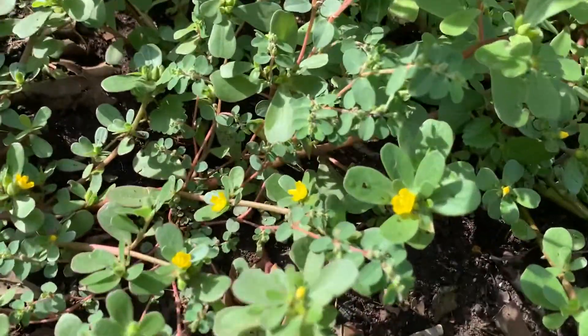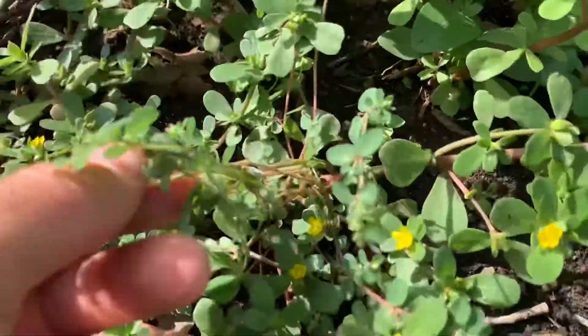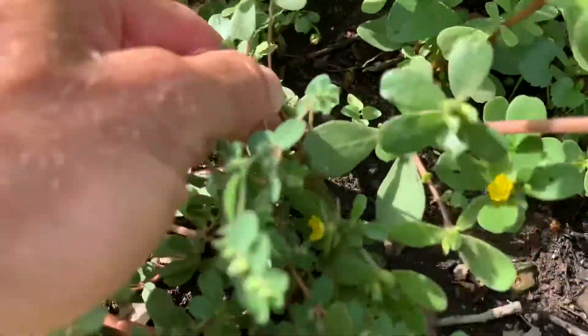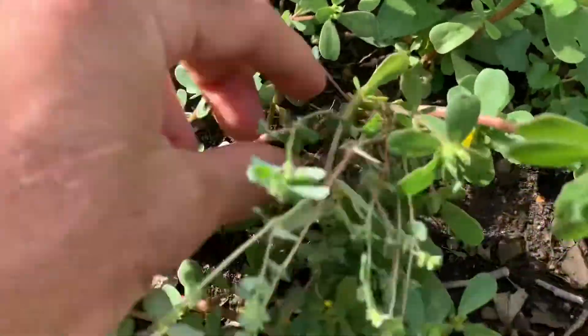Here's some purslane and it's blooming. What's crazy is here's the spotted spurge right next to it. You got to be careful — oops, I pulled the purslane. It's mixed in with it.